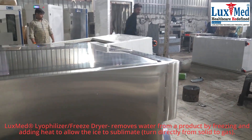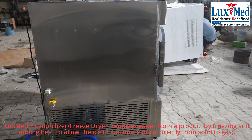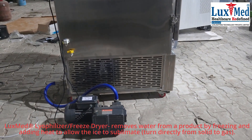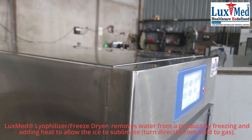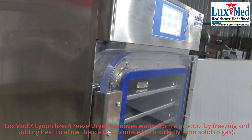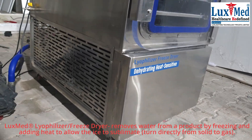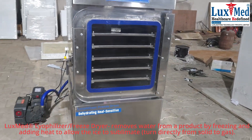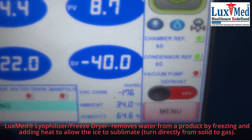LuxMed lyophilization, also known as freeze drying, is a process that removes water from a material by first freezing it and then reducing the pressure to allow the frozen water to sublimate — transitioning directly from solid to gas without passing through the liquid phase. This method is particularly useful for preserving heat-sensitive materials like pharmaceuticals and foods, as it avoids damage from melting and allows for storage at room temperature.